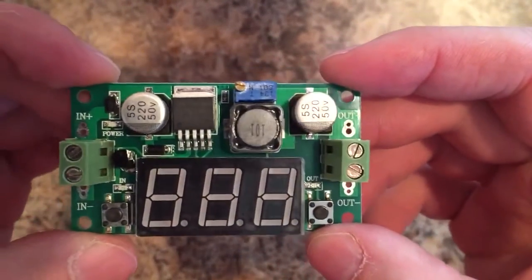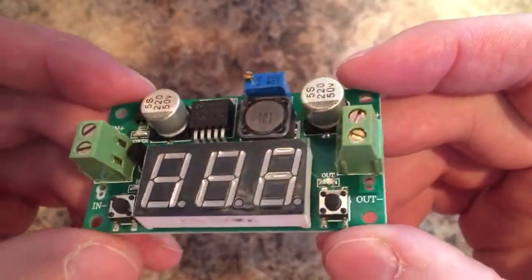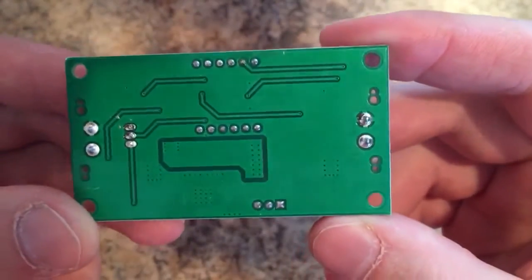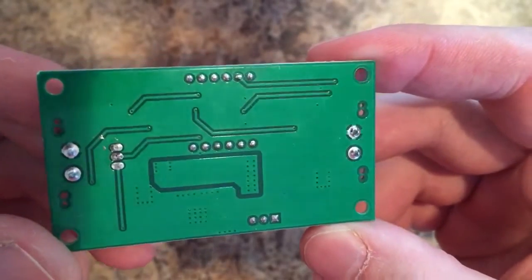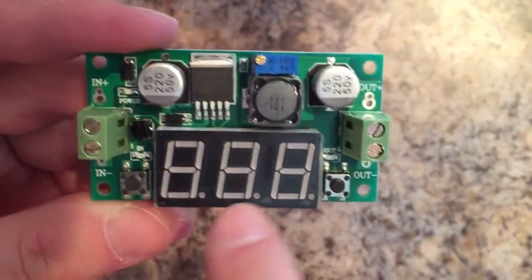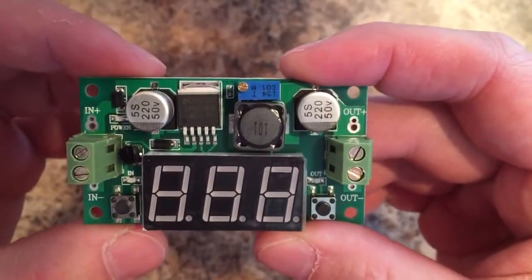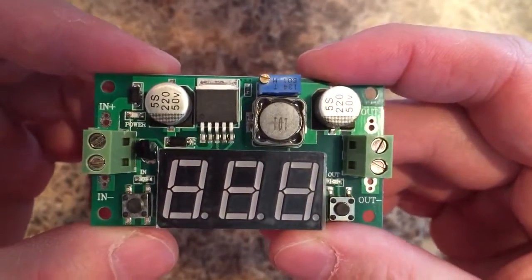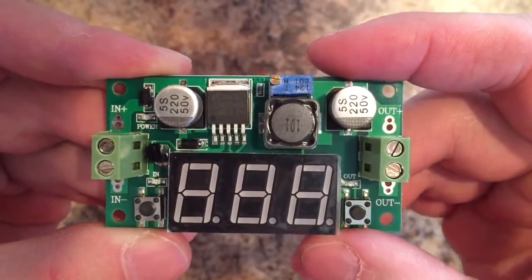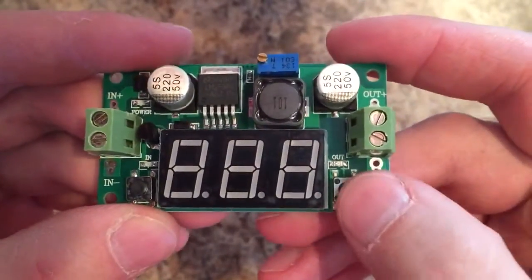At first glance, the module has a very good fit and finish. I don't see any issues with the solder joints. All the components appear to be pretty well centered on their pads. The same with the back of the module — no issues with solder joints. You have a nice big LED display, a LM2596 voltage regulator with a pot to adjust the output voltage, your input side, your output side, and two switches.